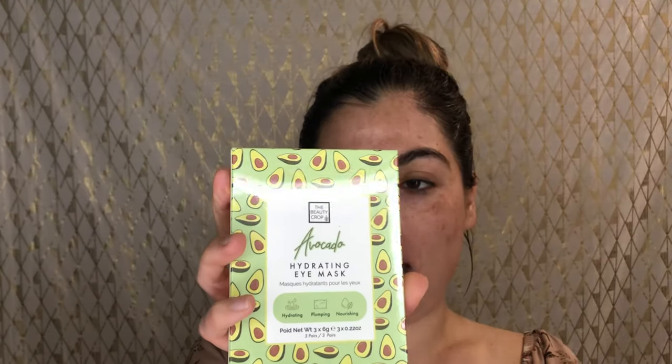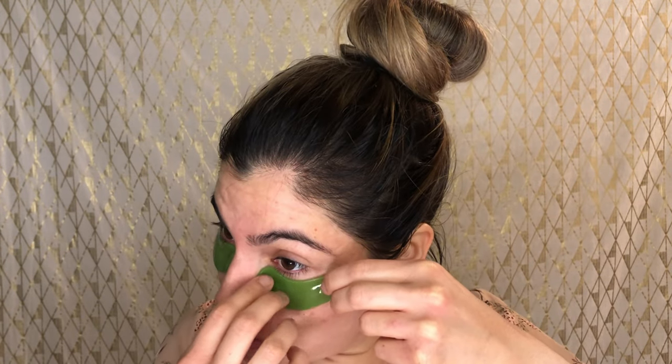I'm going to start by applying this hydrating eye mask from The Beauty Crop. It's focused on avocado — it says it hydrates, plumps, and nourishes. Out of the packaging it comes completely sealed. It's really cooling; I'm not sure if it's because of the weather or because they're usually pretty cooling in the packaging.